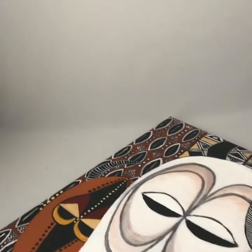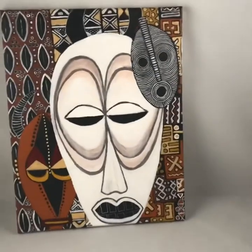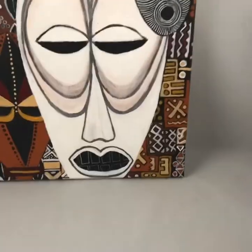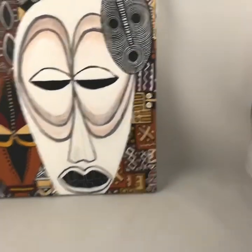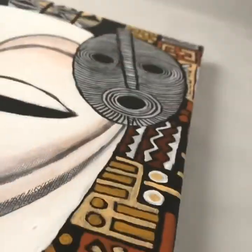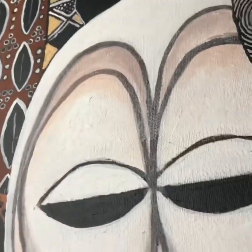Let's get a couple of canvases. This one isn't quite finished, but we'll use it. The great thing about this one is it doesn't have an acrylic coating — no matte, gloss, semi-gloss, or resin. I highly recommend taking your photos of your work prior to putting anything on it, because that creates less glare.